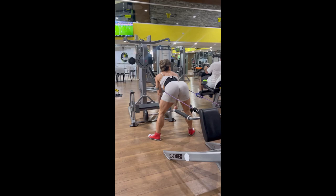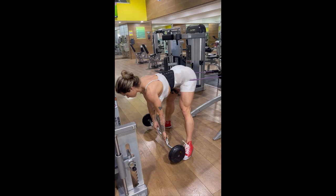Smith Machine Frog Kick is a variation of the famous glute kickback and is a great option to vary your workout and achieve new muscular stimuli.